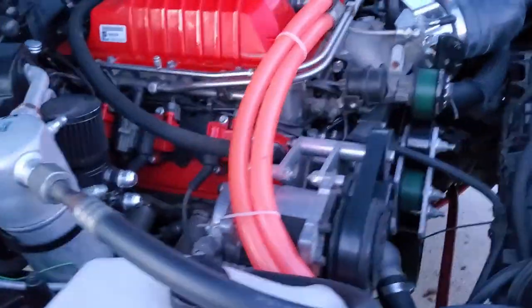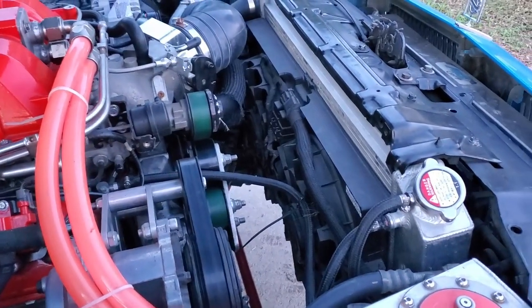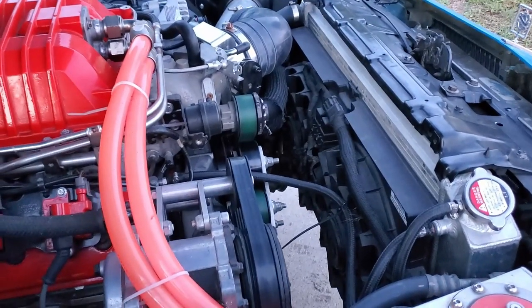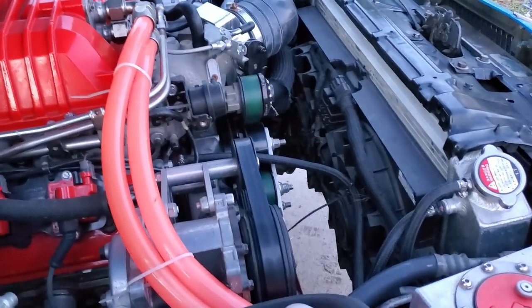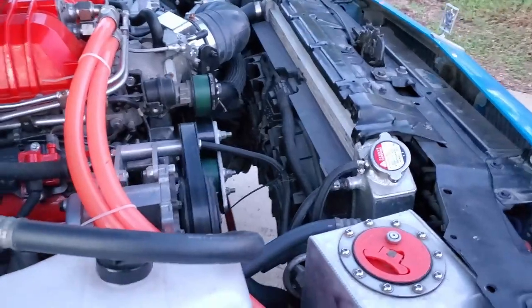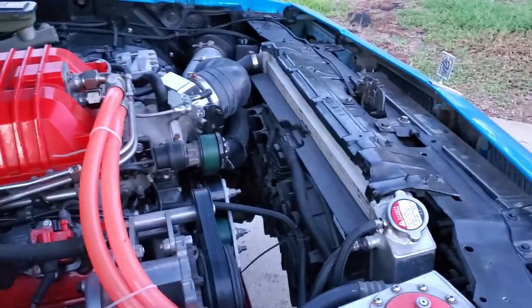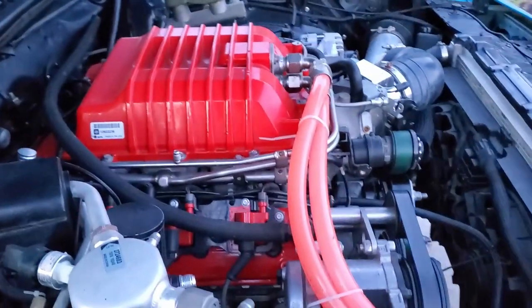I finished this car, got it on the dyno, and just never got back to the catch can routing. The reservoir fans are from a 1999 Dodge Intrepid - they work great. The only issue is the programmable relays they came with - I don't have the computer for them. I managed to get them working, but there's a sequence I have to follow when turning them on with the AC. At some point I'll just run regular relays instead.